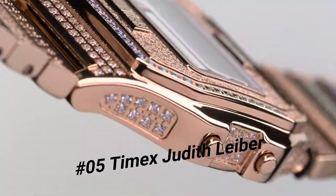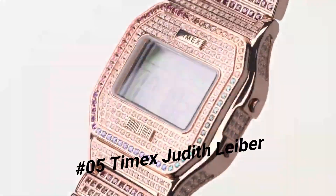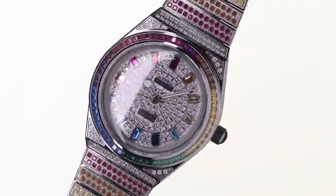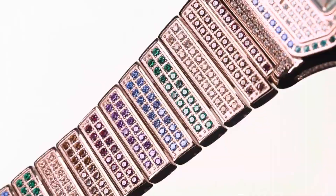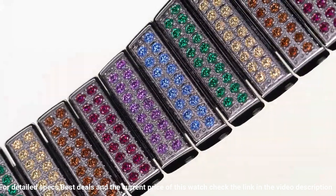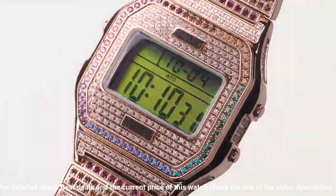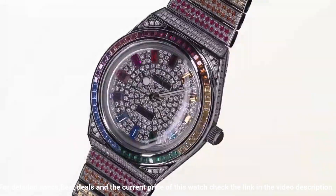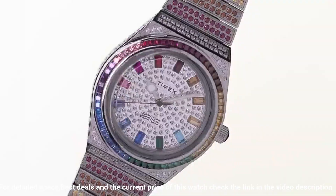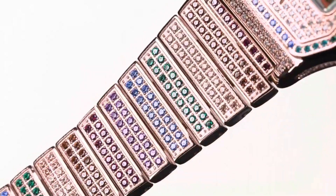Number five: Timex Judith Leiber. Case width: 35 millimeters. Case material: stainless steel. Band color: rose gold tone. Buckle/clasp: clasp. Case color: rose gold tone. Case finish: polished. Crystal/lens: mineral glass. Dial color: digital. Dial markings: digital. Watch movement resistance: 50 meters. Features: digital chronograph measuring to 1/100 seconds, daily alarm, month/day/date display.